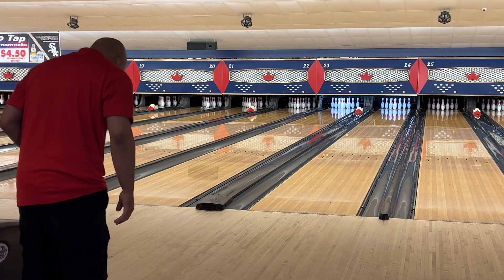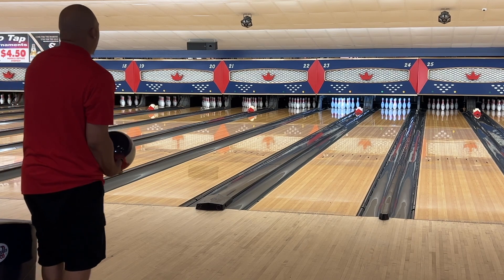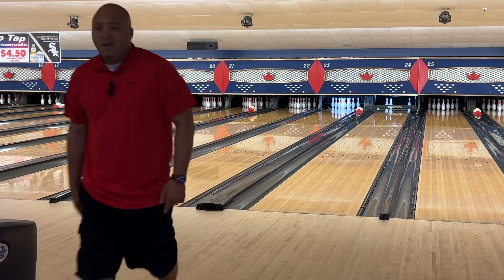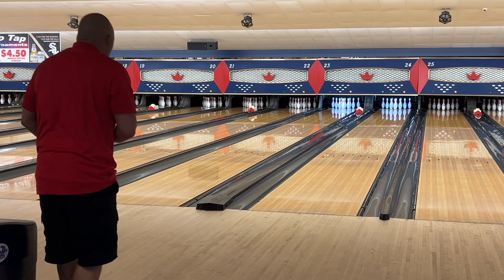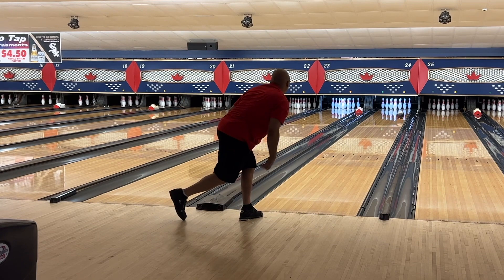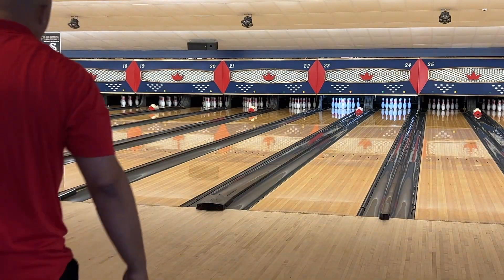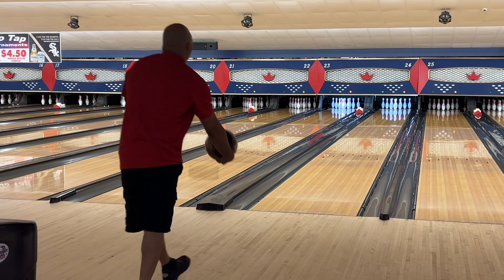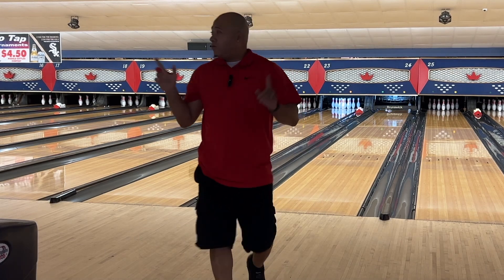We were just on 36, let's go out to 39. I'm going to bring this really far inside with my eyes and see if it can carry — I'm not sure. Let's try one more. Putting feet back out to 38, slowing it down just a little — it stuck a little bit. It doesn't have enough from 38. Not enough from 38, so we're going back to 36.